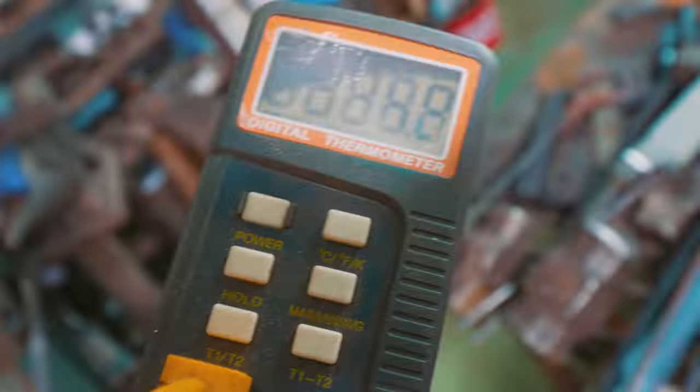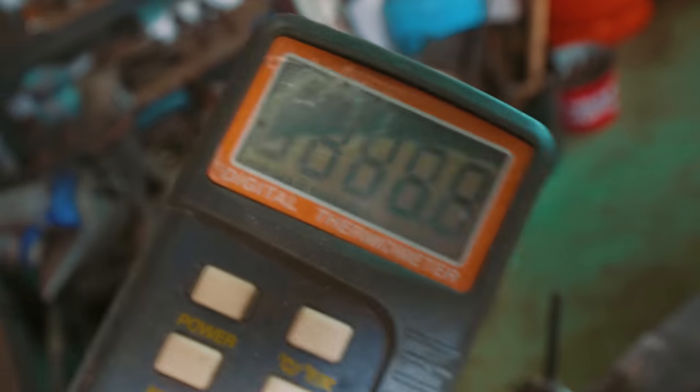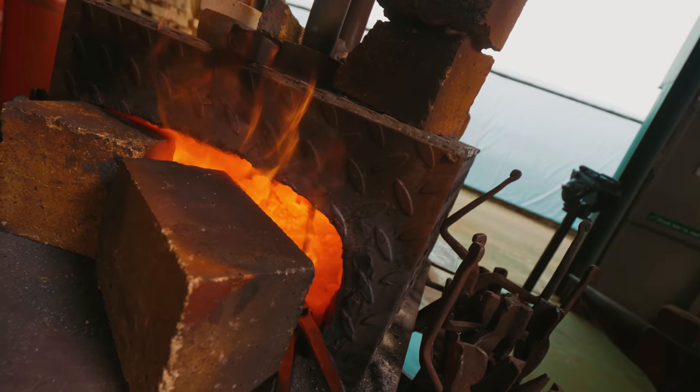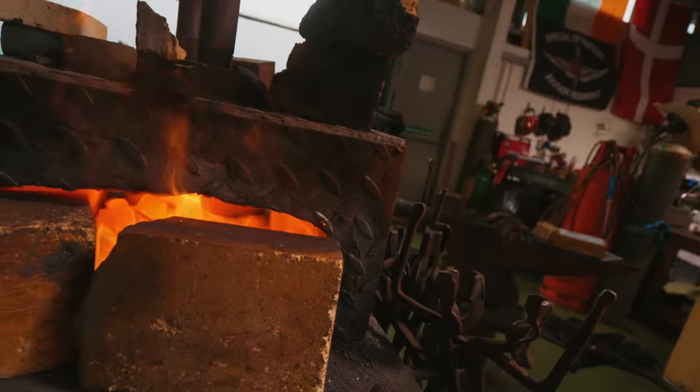I just broke my pyrometer — it got too hot! Well, you know what that means: we're going in blind. In we go. Let's let that heat up. Here we go!